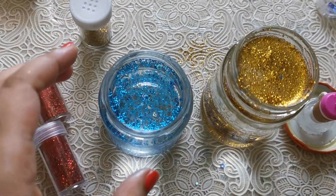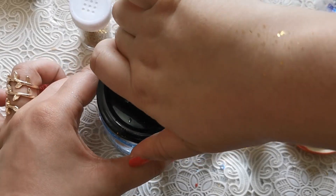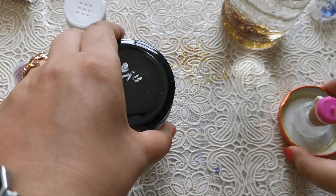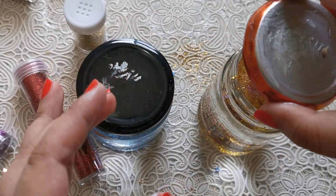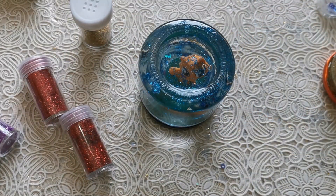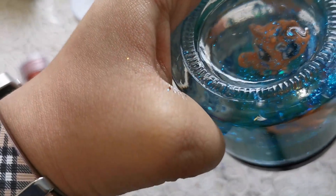Now let's close these. When you close it, be very gentle but also press it down as tightly as you can. Tip it over and just press down. If you want to make sure that your snow globe does not leak at all, you can grab your glue and just go all around the lid.